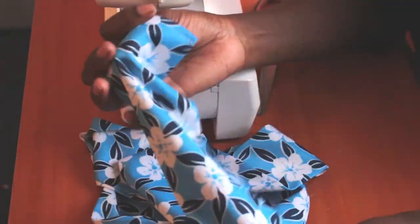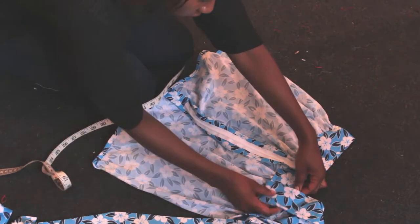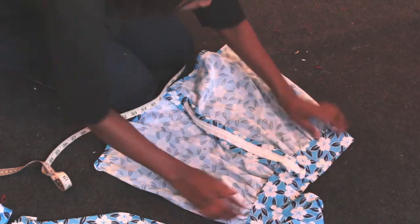I did the same for the other strip and pressed them both — and this is how they looked. I then measured 2 inches from the zipper on both sides, pinned the strips, and proceeded to sew them down.